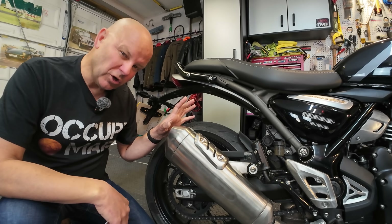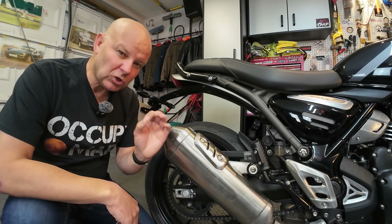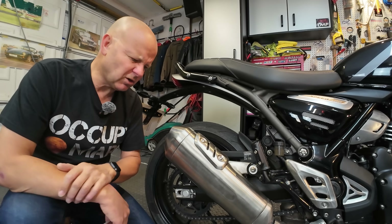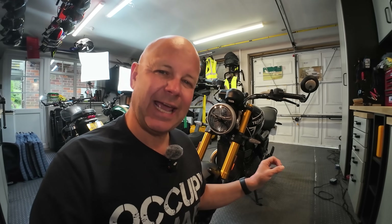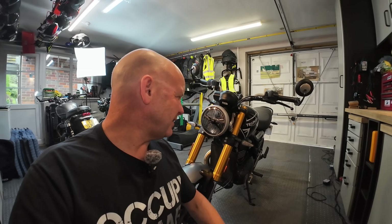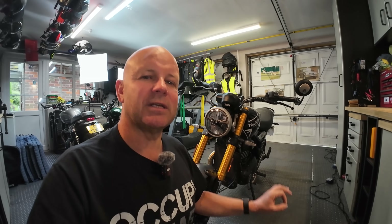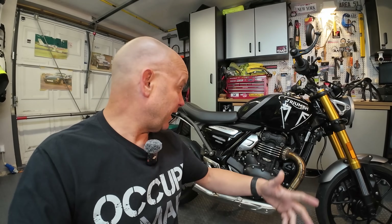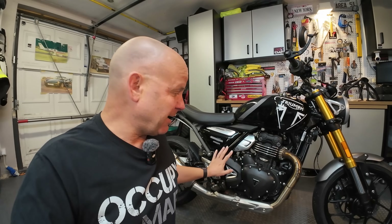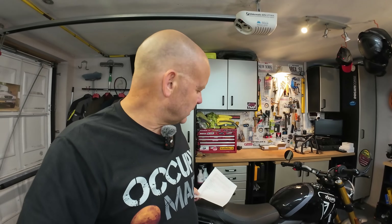Thanks to the exhaust and engine, the noise this bike makes is a lovely low rumble — not obnoxious, not too loud, just enough to let you know you're on a motorcycle. Next on my list: simplicity. There's nothing to get in the way of pure motorcycle pleasure — no riding modes, no anti-wheelie, none of that. You just get on it, start it up, and ride. And thanks to that single-cylinder engine, the way it looks and goes, it's full of character — bags of character in a good way.